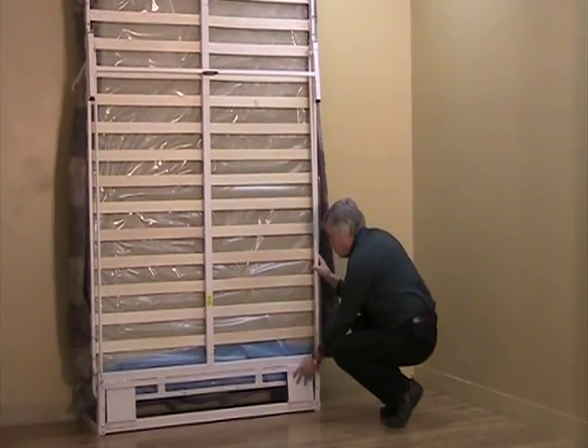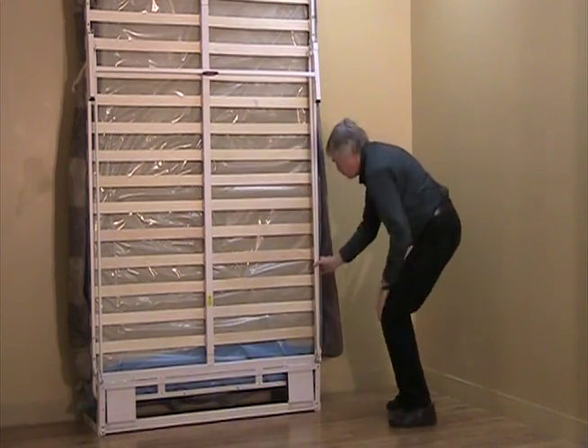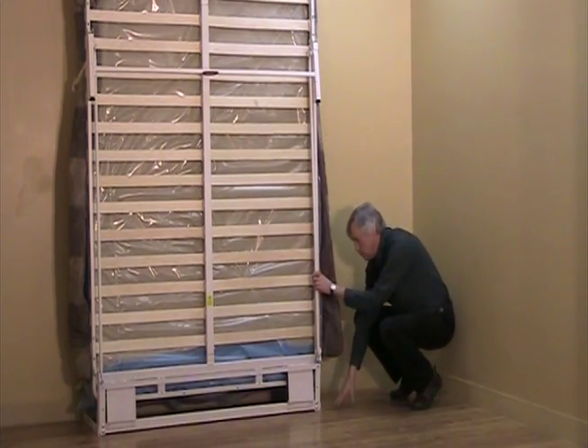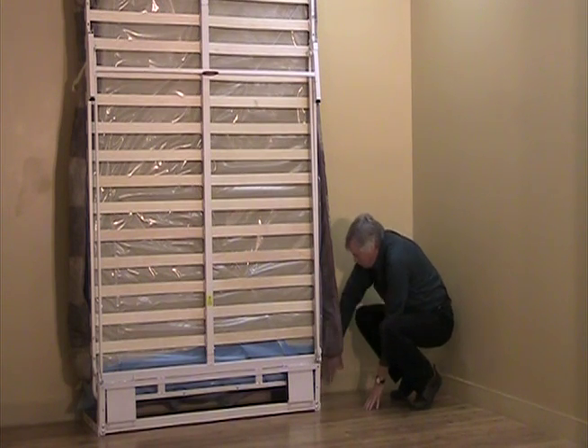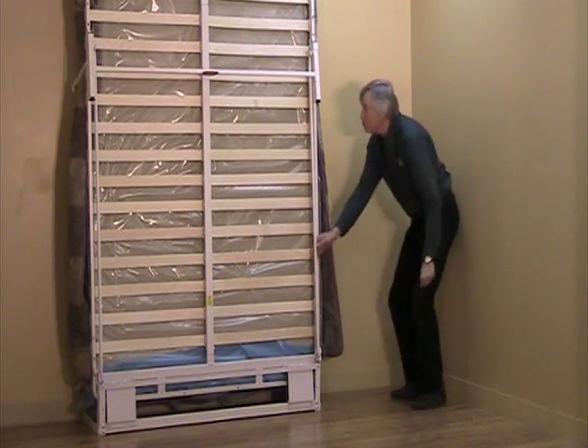The concealed springs at the base are adjustable for twin, full, and queen sizes. The anchor supports are adjustable for differing thicknesses of mattresses and can be secured to either the baseboard or the floor.